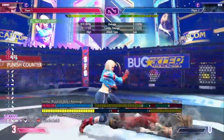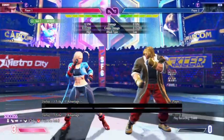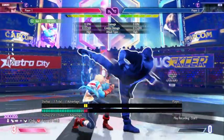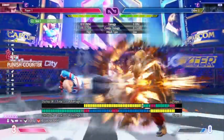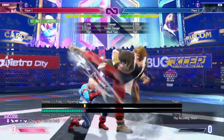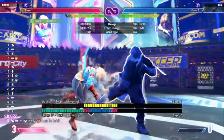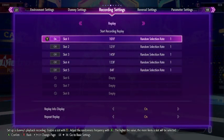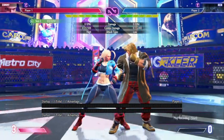You can also punish with a medium spiral arrow, by the way. The frame window is very tight, so it needs to be extremely precise — it needs to be a punish counter. That's how you punish the heavy version. Now we're going to the medium version, same way.